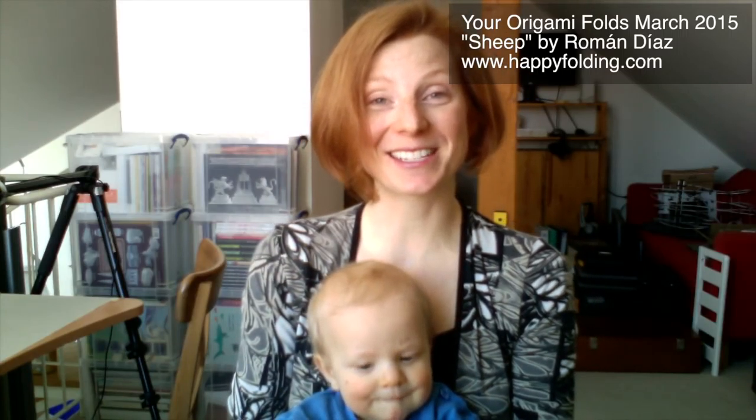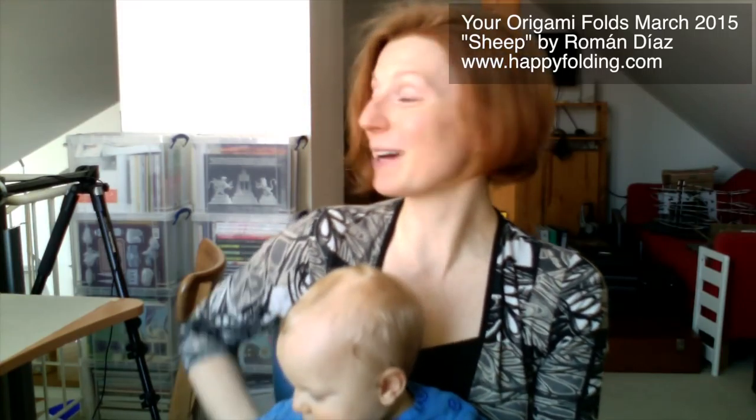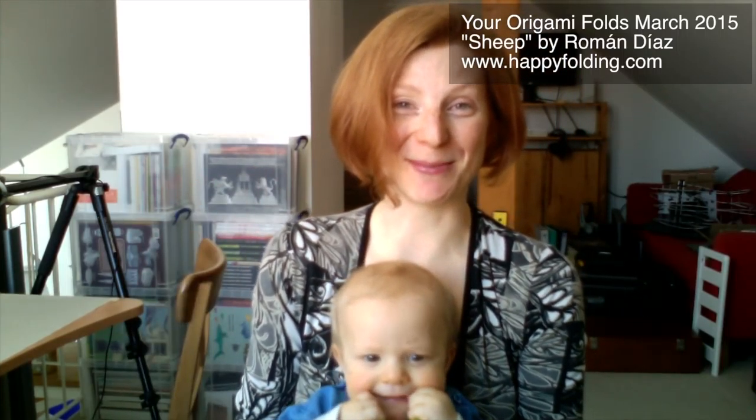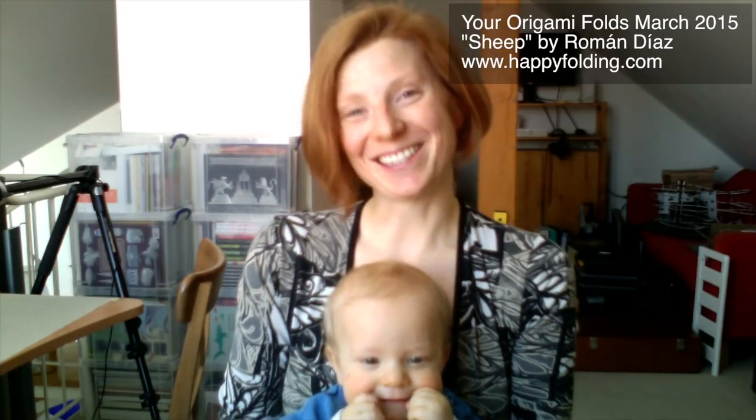I hope you excuse the mess in the background — we're moving house next week, which is super exciting, but of course we need to pack things up, including those boxes in the background with a lot of origami books that I own. But now I'm going to show you all of the gorgeous pictures — enjoy!